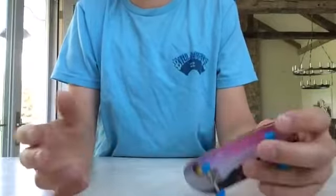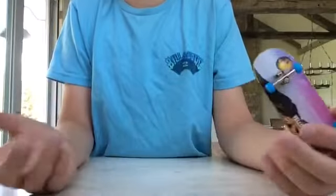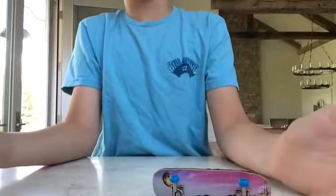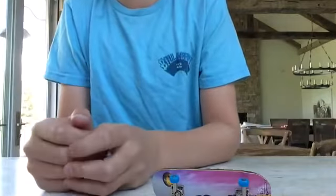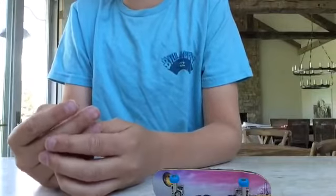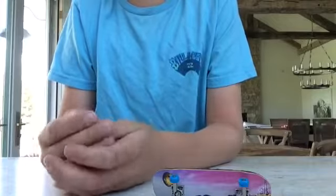My fingerboard park — I just got a 4x6 piece of plywood. That's really any size you want; it's up to you how big or small you want your park to be. I got some foam — just like regular foam, you can get blue foam, white foam, it doesn't really matter.